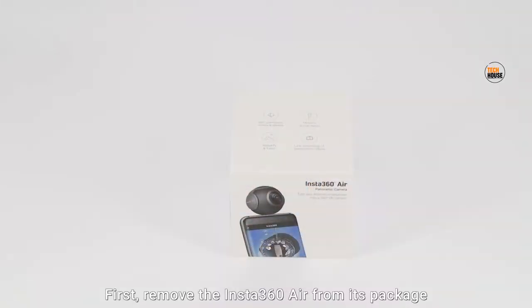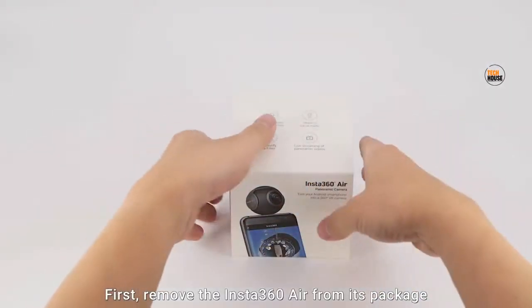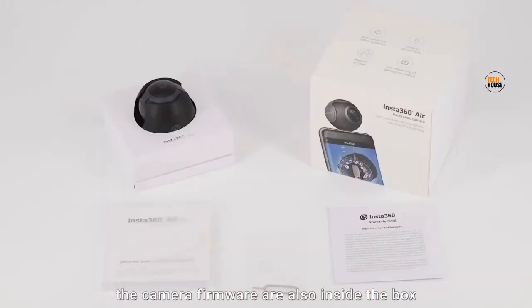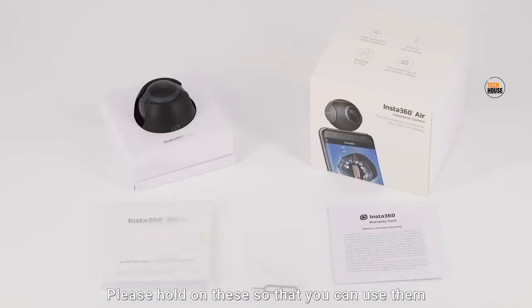First, remove the Insta360 Air from its package. An instructional booklet, warranty card, and a pin for resetting the camera firmware are also inside the box. Please hold onto these so that you can use them for future upgrades or maintenance.